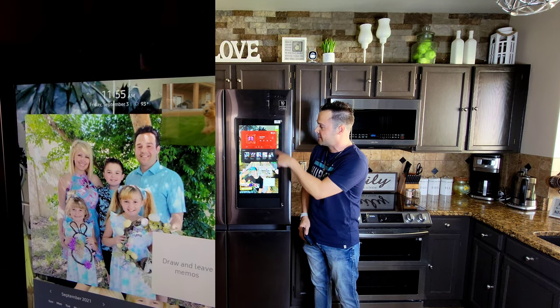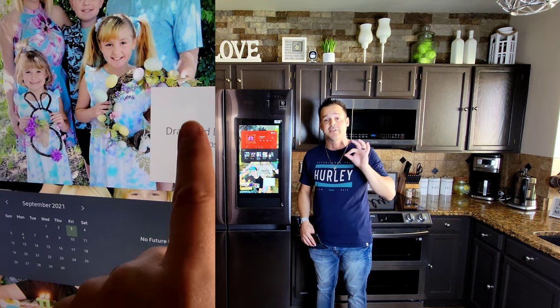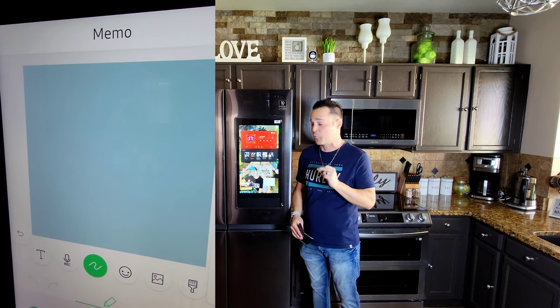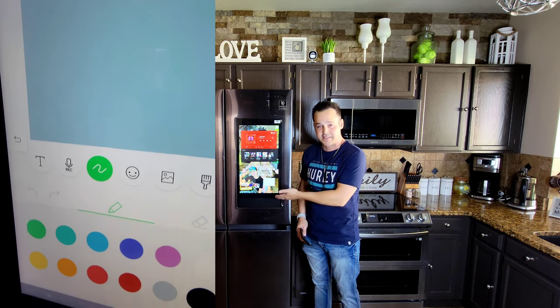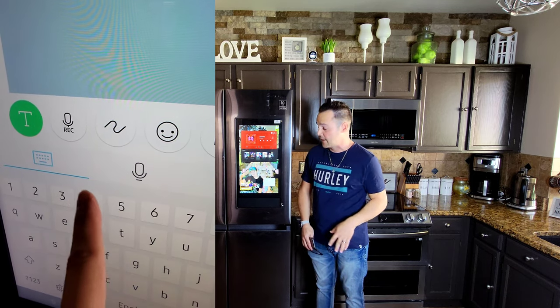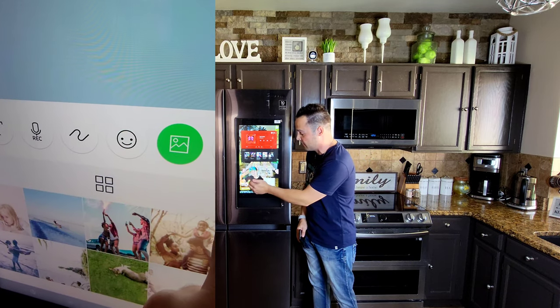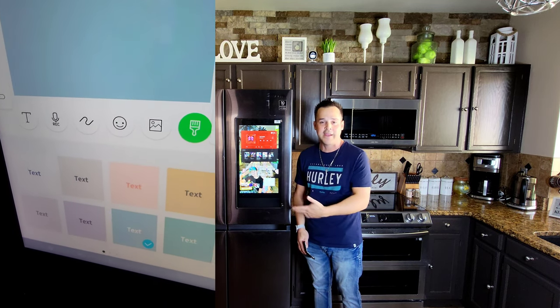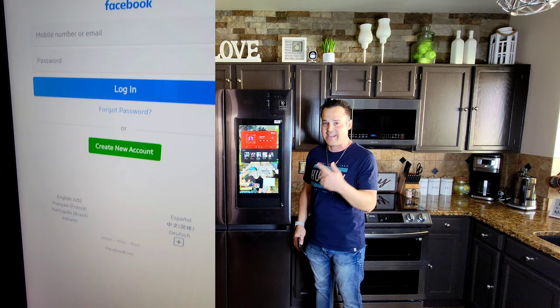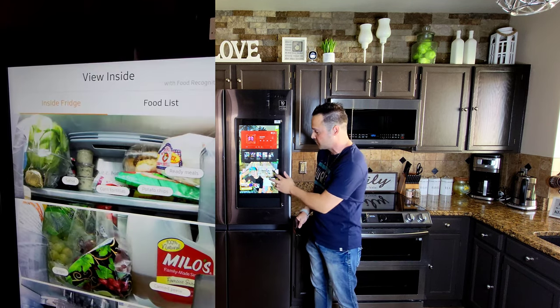Whatever you can't get in an app, you can actually save as a favorite from your web browser. We have YouTube, Instagram, Facebook, Twitter. So it's definitely useful. We have Amazon Music, Pandora, iHeartRadio. And I put Google Music on mine — all I had to do was save it as my favorite from my web browser.